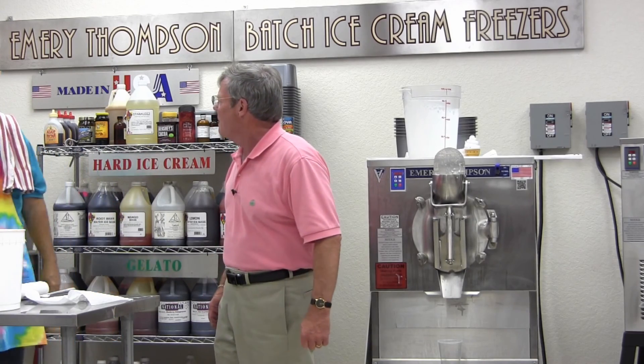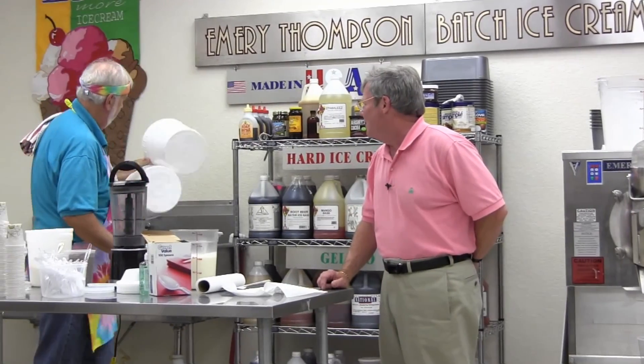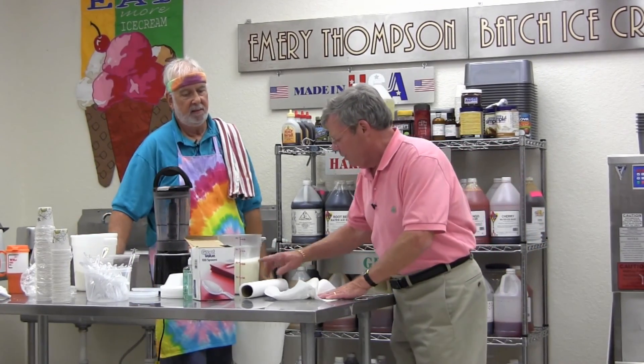I think I've got everything in here I need. We put in the bananas and the vanilla and the Grape Nuts — that should do it. I'm all set. Any questions I can answer so far?